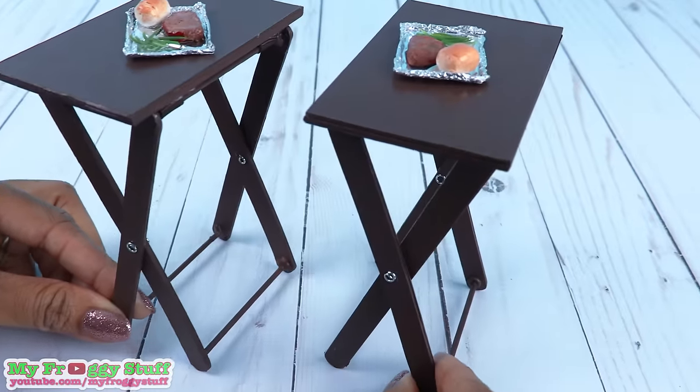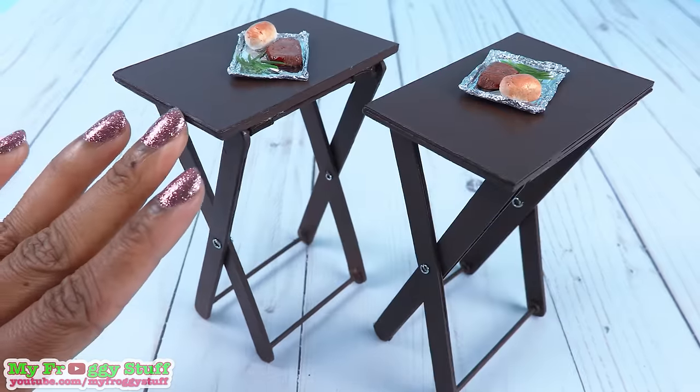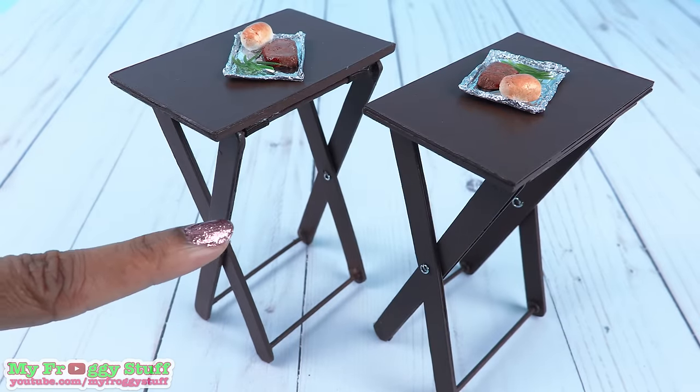Perfect for the doll with a small living space. Thank you for joining us while we made these doll TV trays.